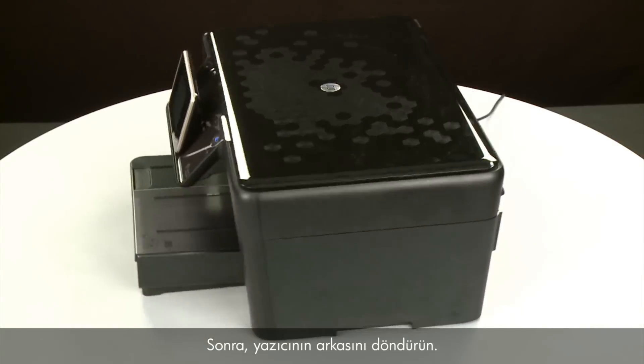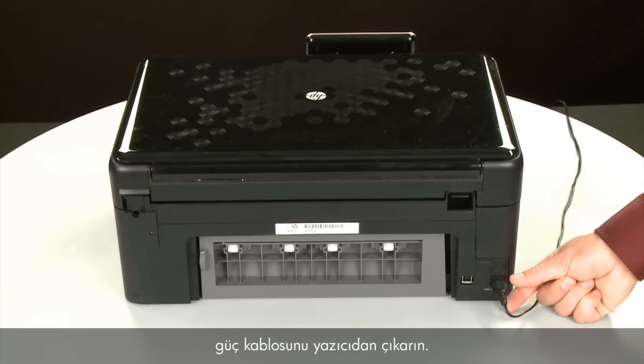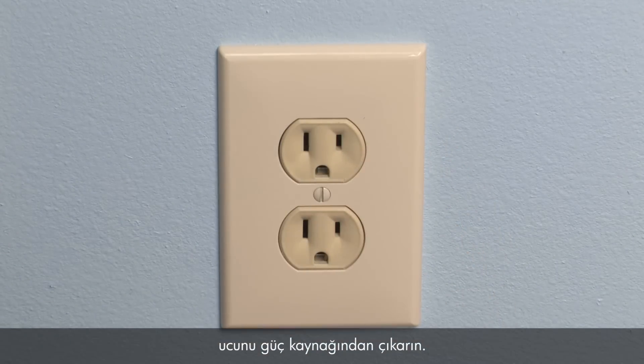Next, turn to the back of the printer. Without turning the printer off, remove the power cord from the printer. Then disconnect the other end of the power cord from its power source.